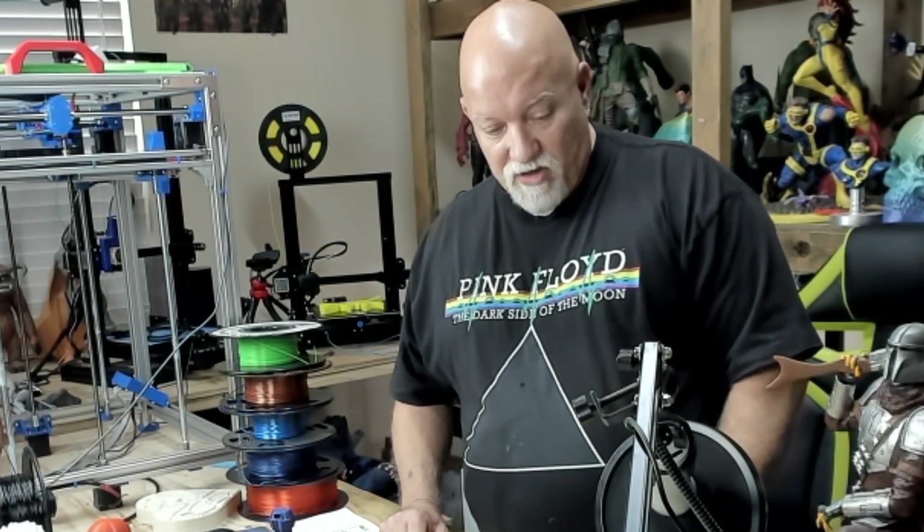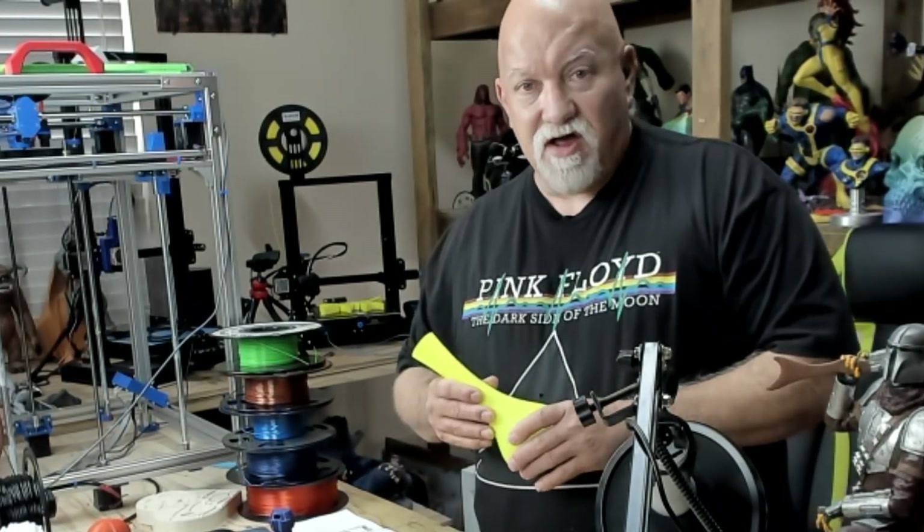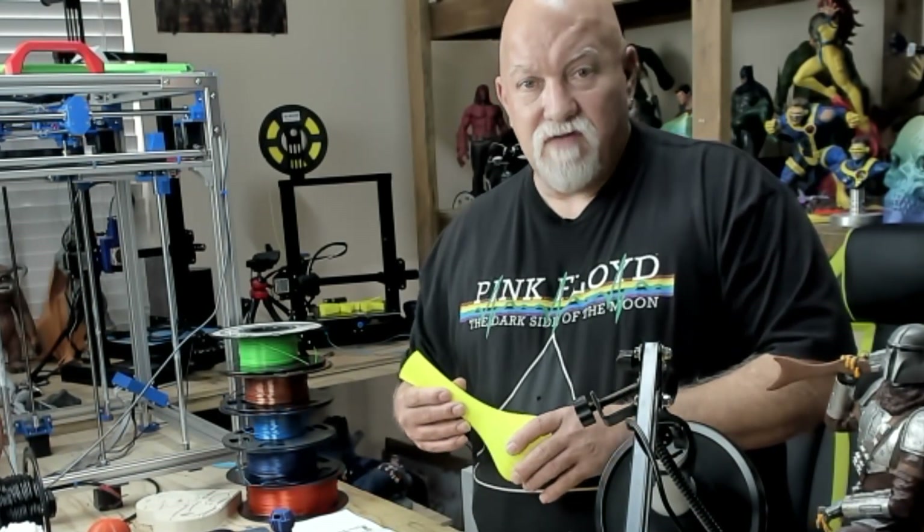I've been printing like crazy day and night, printing all kinds of cool things. I'd like to share some of them with you and tell you about my experiences. All these things I have to show you today I've printed with the Creality slicer that came on the SD card with the Ender 3 V2.